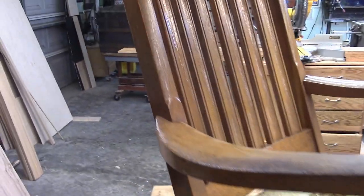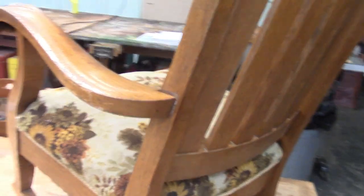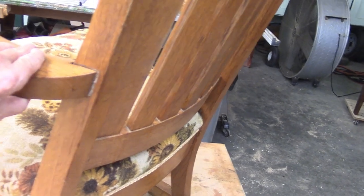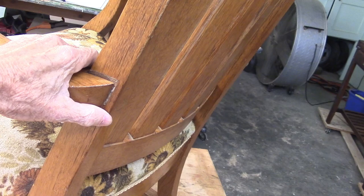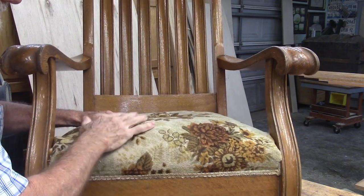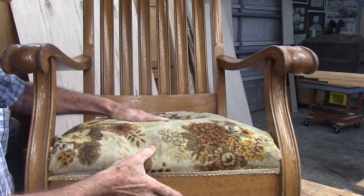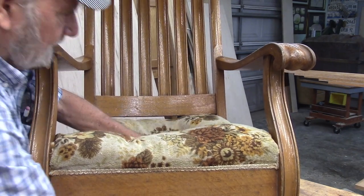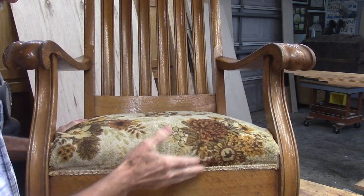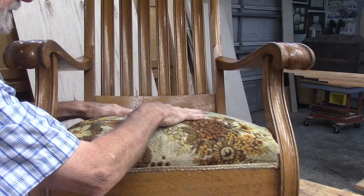Here's the oak rocker we have to restore. It's actually structurally in pretty good shape. The finish is not real bad, but we're going to fix that up anyway. Its only structural problem I've been able to find is this loose connection right here. The lady that asked me to fix it up - her biggest problem with it is that this seat here is too soft. When you sit on it, it just kind of goes all the way through. So I think the first thing we're going to do is take this cover off and see what's going on with the springs and stuff in here.